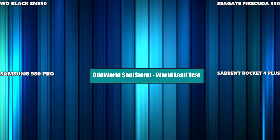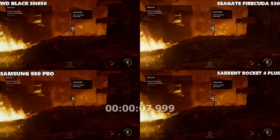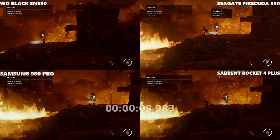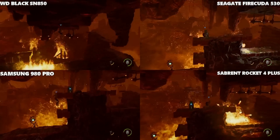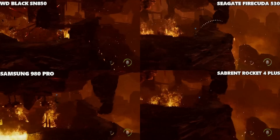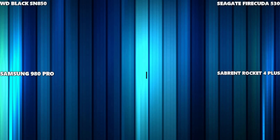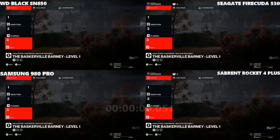Oddworld Soulstorm — all loading from the title screen, lovely and straightforward. Near enough identical. That's going to be a tough one to call later. If I had to guess, maybe the WD — but again, I'm not sure. That's one we're going to have to recheck in the post-frame analysis.